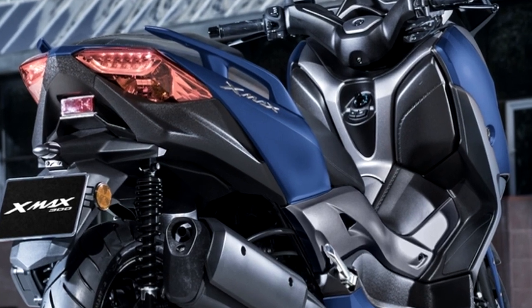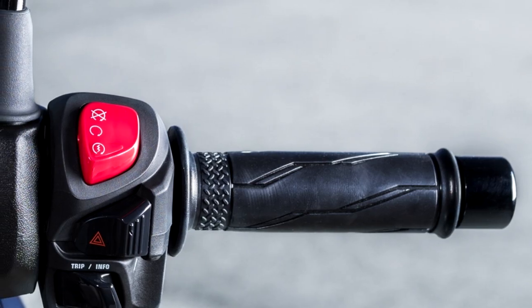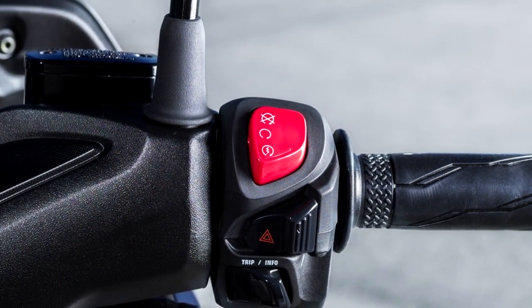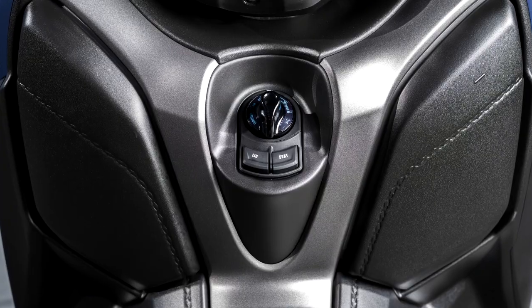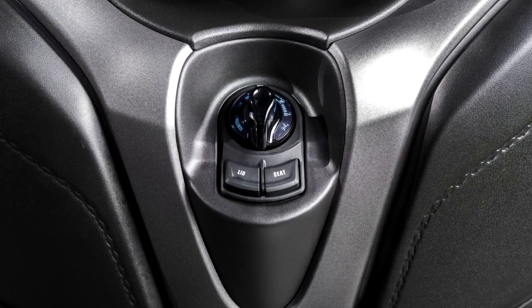The XMAX 300 comes with a traction control system, TCS, as standard equipment. This advanced electronic system prevents the rear tire from losing traction by reducing drive to the wheel if the sensors detect any slip, giving confidence and feelings of safety on slippery surfaces.